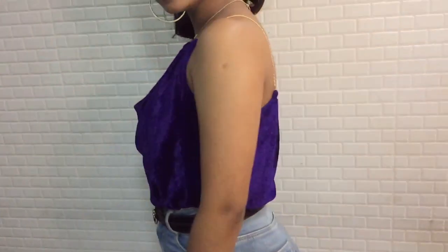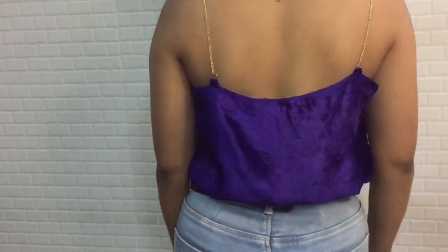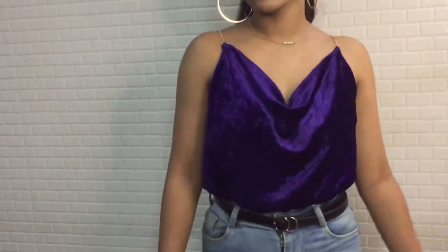Hello everyone, this is Nikita and welcome back to my channel. In today's video I will be showing you how I made this falling neck top, which is paired with some chain and which is super easy to make.